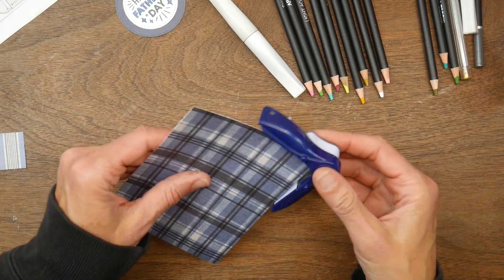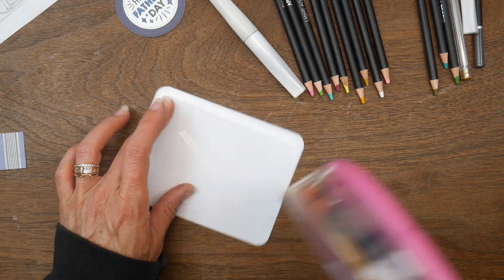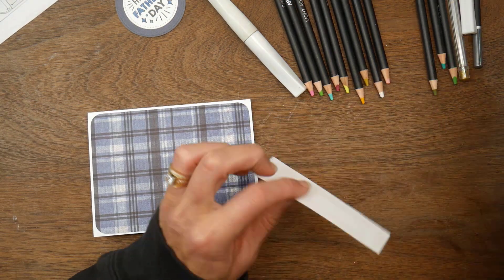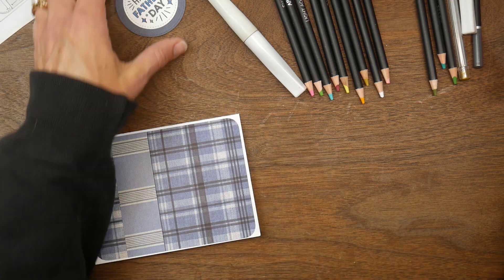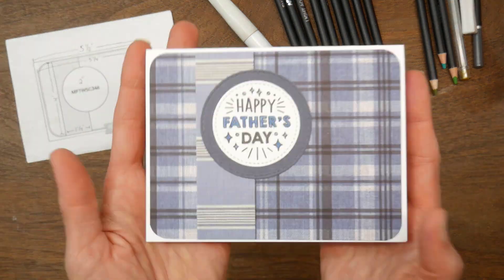I'm going to pull out my corner rounder and round all four corners of my plaid and add that directly to my card base. All of my card bases are A2, so they are four and a quarter by five and a half. Then I'm going to add the other striped piece to the left, and my sentiment I backed on another stitched circle that was a little bit bigger than the sentiment.